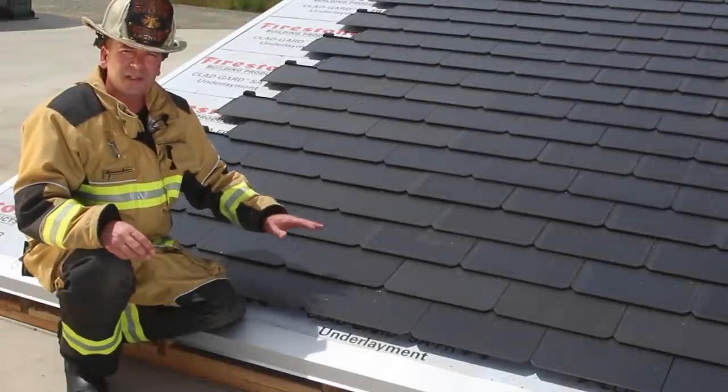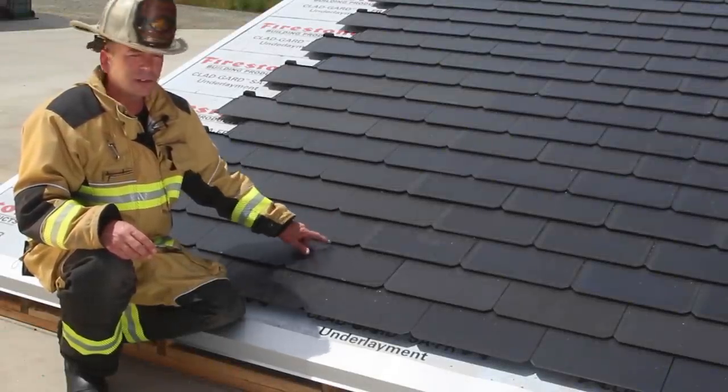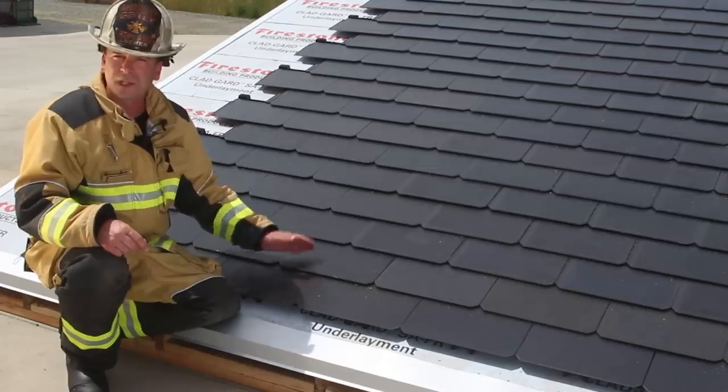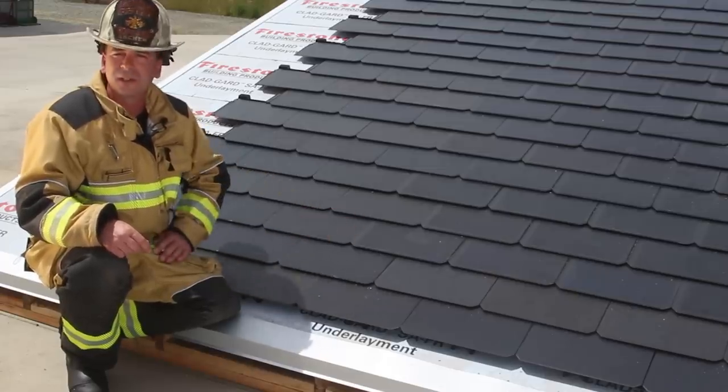We're going to talk about the basic electrical concepts that apply to the Tesla solar roof, and we'll also talk about the specific electrical layout for the solar roof. The Tesla solar roof is safe for us to cut through or to crush, even the solar-producing cells within the roof.